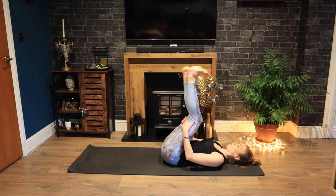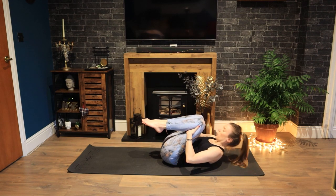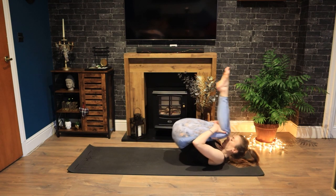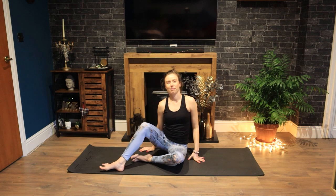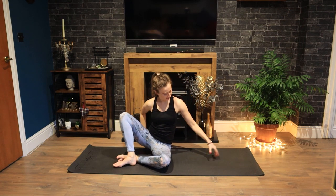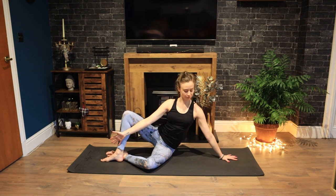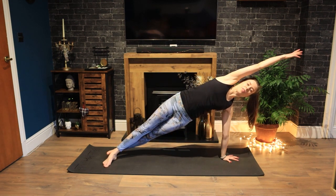Hug your knees into your chest. Stretch out your legs — do what you need to do here. Let's change positions. Coming all the way up, rolling through your spine. Let's come into our side position. Setting your left foot in front of your right. As you inhale, press up into your side plank.